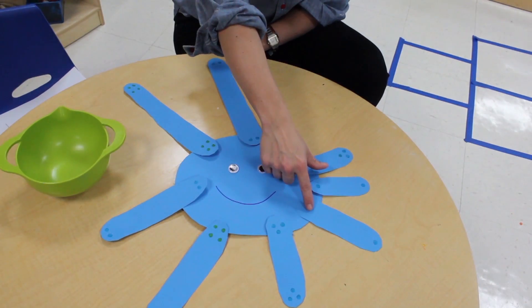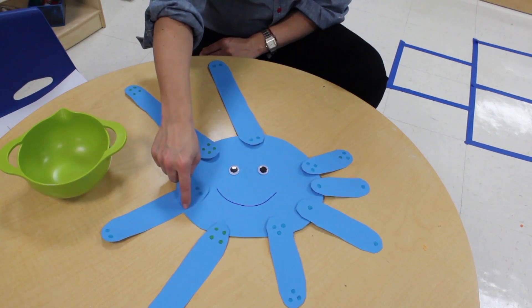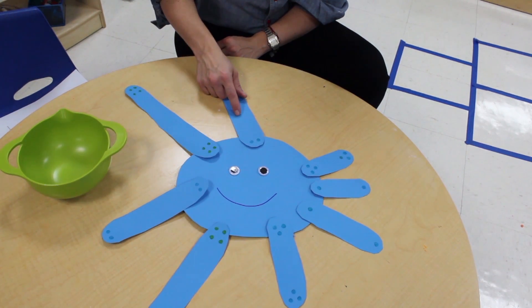You can also encourage the children to count how many legs an octopus has: two, three, four, five, six, seven, eight.